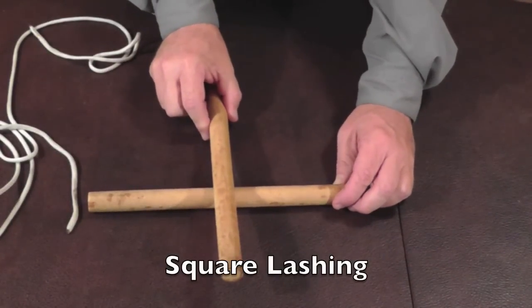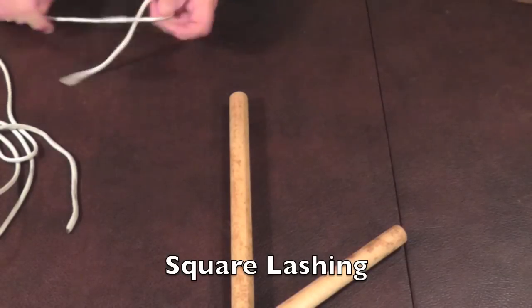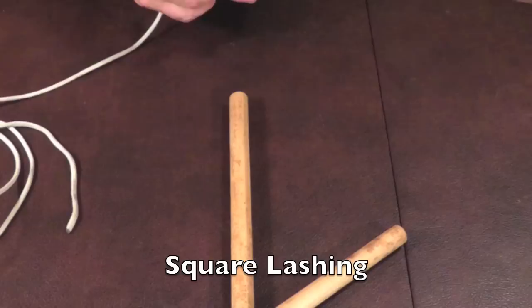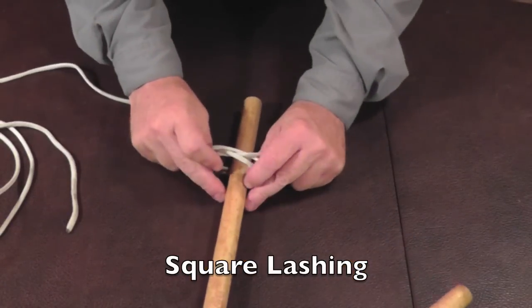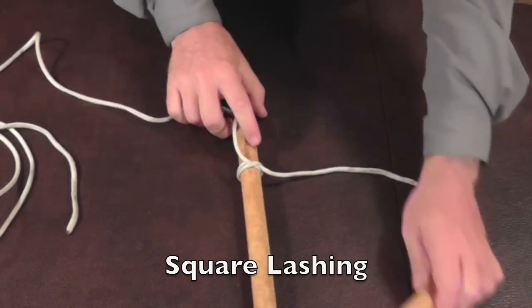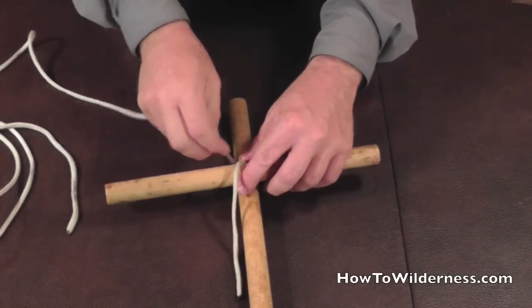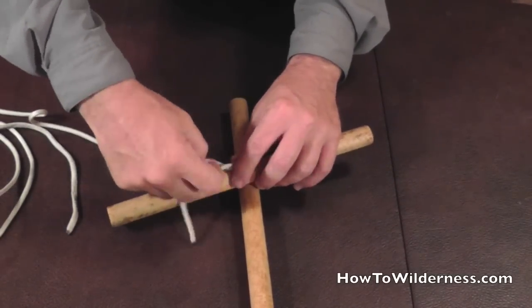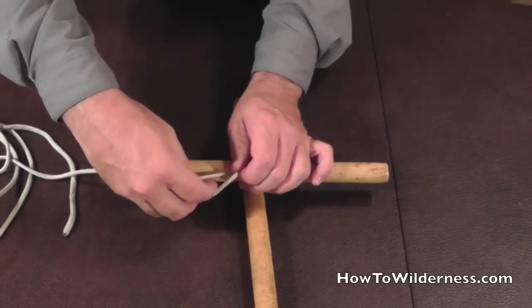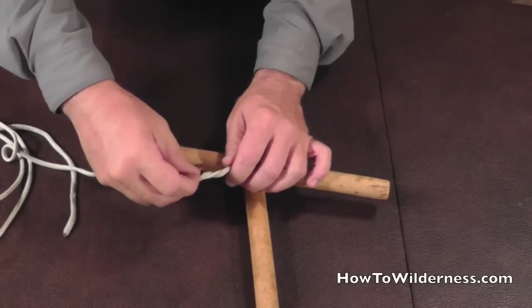For square lashing, we're going to lash two stakes at a 90 degree angle. We start with a clove hitch, and we're going to take the tail end and twist it around the standing part so that when we tie the rest of the knot, this won't be in the way. It's kind of like a timber hitch.